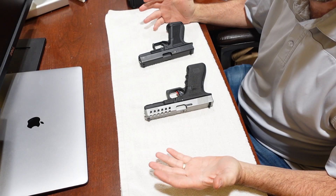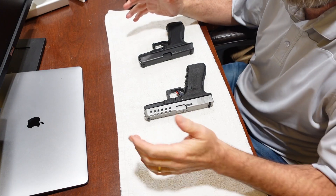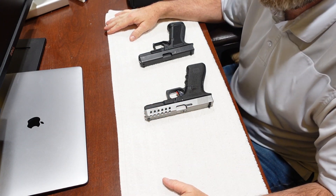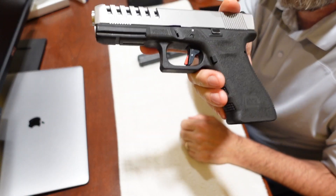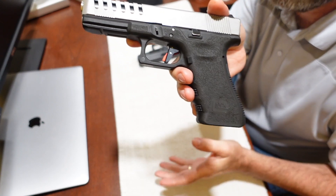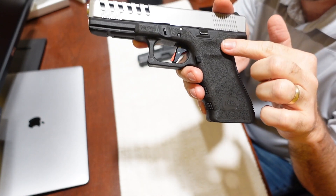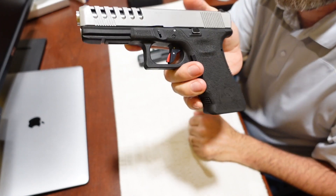Welcome back to the channel. It's been a little while since I put out a video and I want to do a quick one. I'm at home, not at the shop, so I'm just at my desk here at the house. I wanted to do a quick video about this trigger right here — this is the Timney Glock Alpha trigger. It's been out for a few months now and it's made for Gen 3 and Gen 4 Glocks.